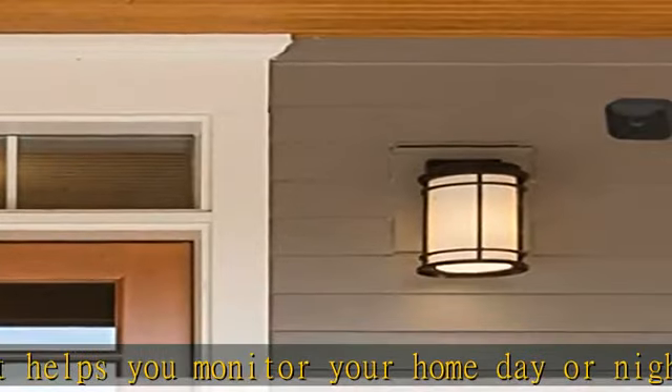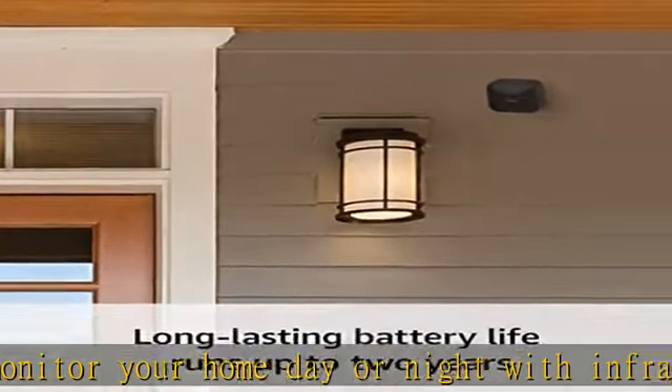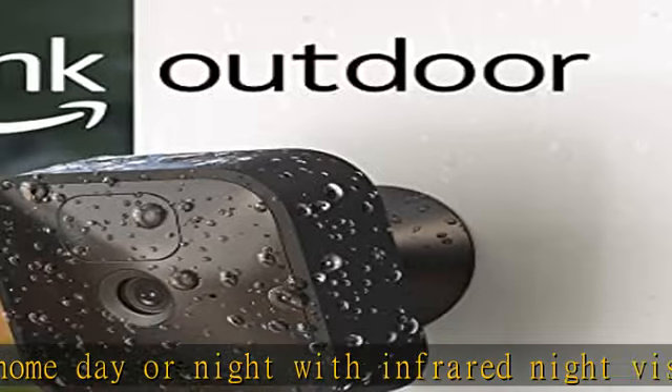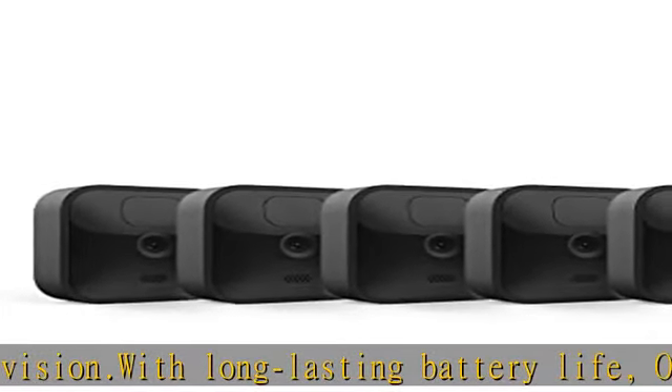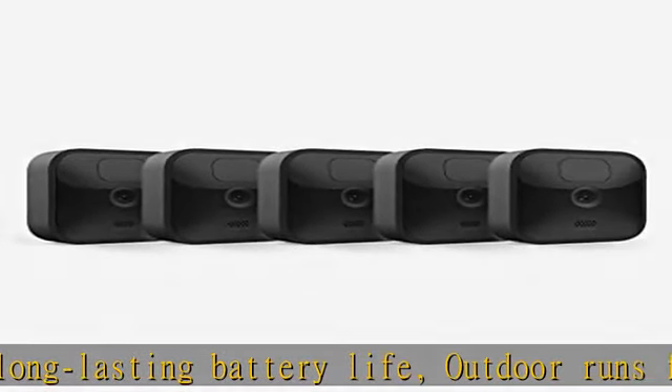Store video clips and photos in the cloud with the Blink subscription plan, and save events locally to the Blink Sync Module 2 via a USB flash drive, sold separately. Outdoor is built to withstand the elements to help you protect your home inside or out.